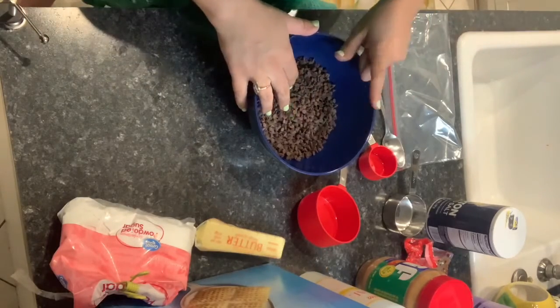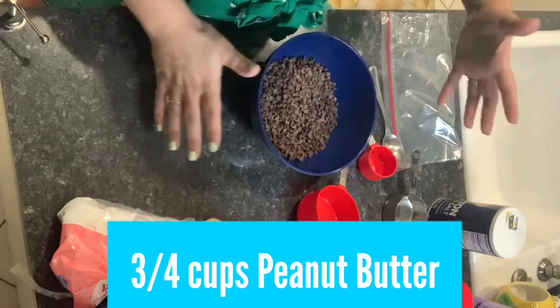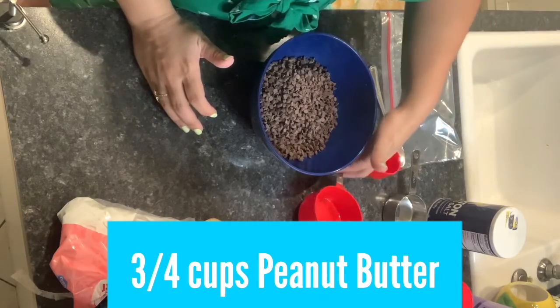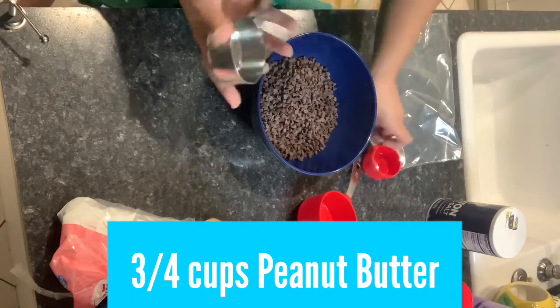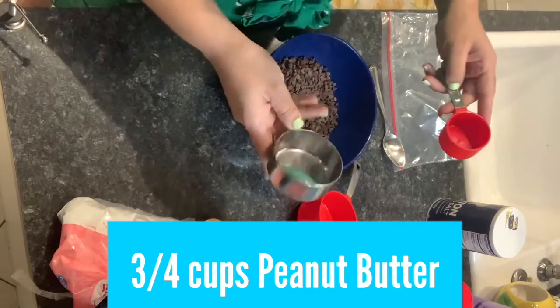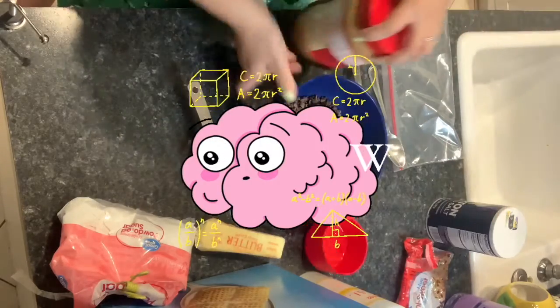So now we're going to put our peanut butter in here. Our peanut butter is three-fourths of a cup. I don't know where my three-fourths measuring cup is, so I'm just going to use a half and one-fourth. I don't know if my math is correct, but I hope it is.